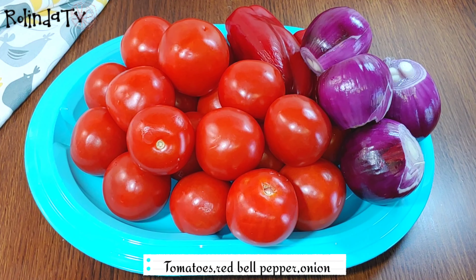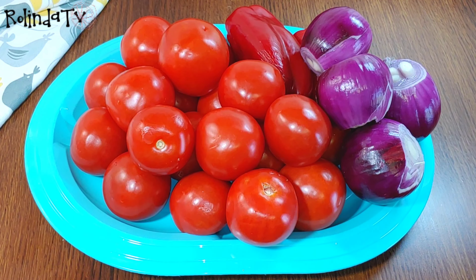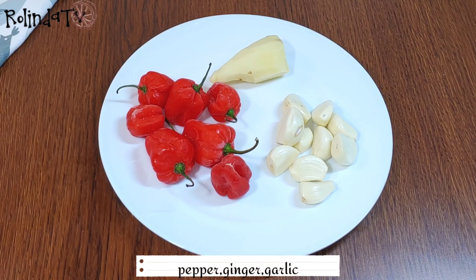For the list of ingredients, we're going to be using some tomatoes, red bell pepper, onion, some pepper, ginger, and some garlic.